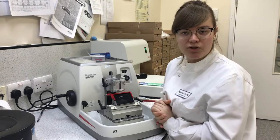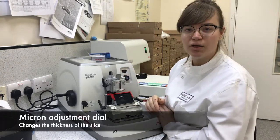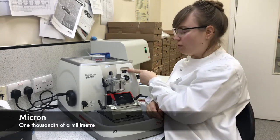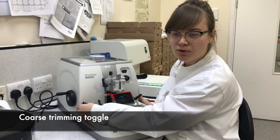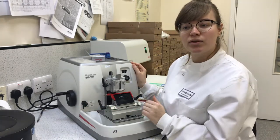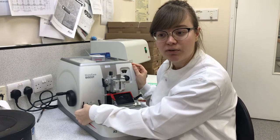To change how much the block advances, you'll use this — this is your micron adjustment. Each one of these lines pertains to roughly a micron thick, so as you turn it up the thickness will increase. This is your coarse trimming toggle. Different microtomes will have different levels — on this one, one click is 10 microns and two clicks is 30 microns.